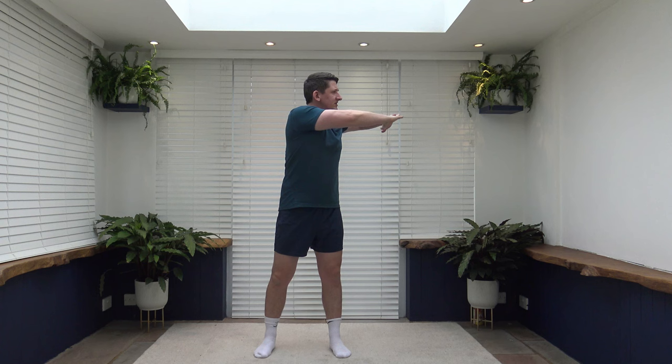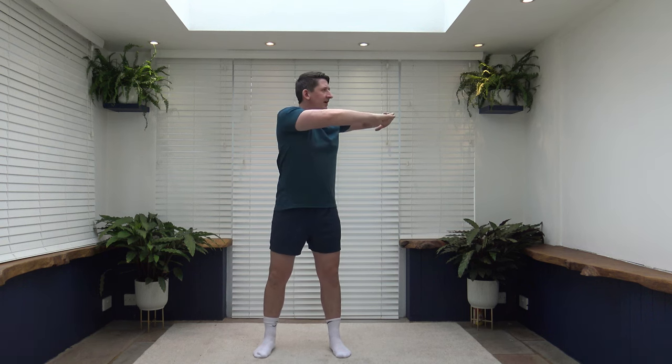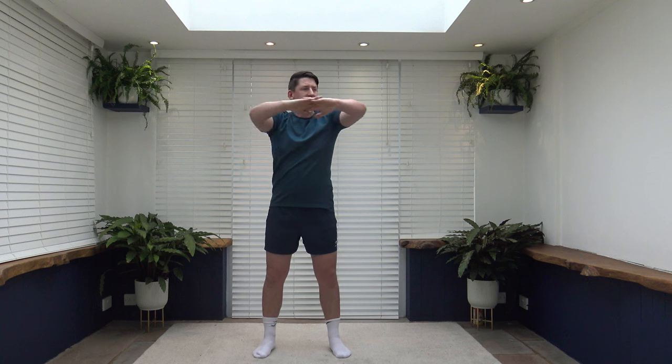Take the feet shoulder width apart, toes facing forward. Bring the arms up to chest level, interlocking the fingers. Keep that core nice and strong and slowly rotate side to side in one continuous movement. Face towards where you're rotating, take it nice and slow, and activate those oblique muscles.